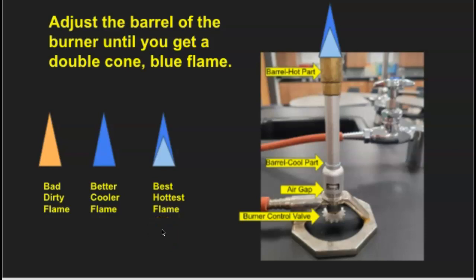When you light this up, you should also listen to it — it sounds like a little roaring jet engine. That means you have too much air gap, so you just need to spin the air gap down. Remember, the bottom part of the barrel is okay to touch, but the top part — don't touch it. Anything from the midpoint up, I would not want to touch once I've lit the burner.